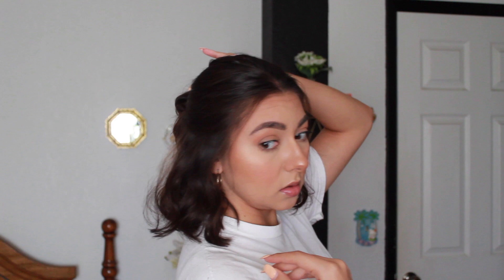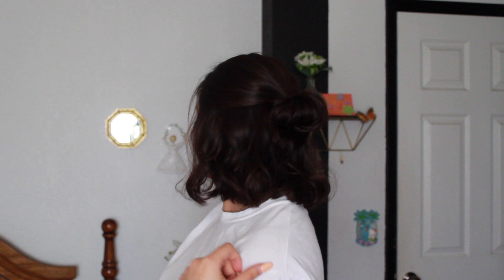Then I'm just going to frame my face, and there you go — that's it, just a cute little half bun.